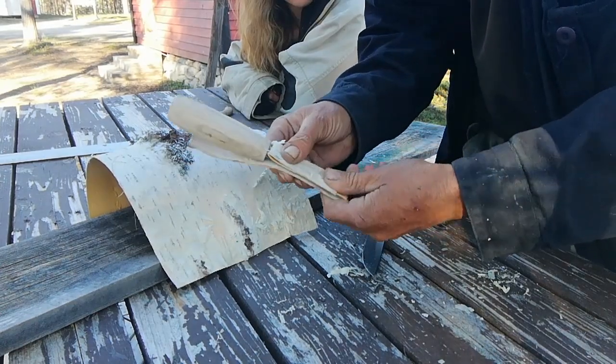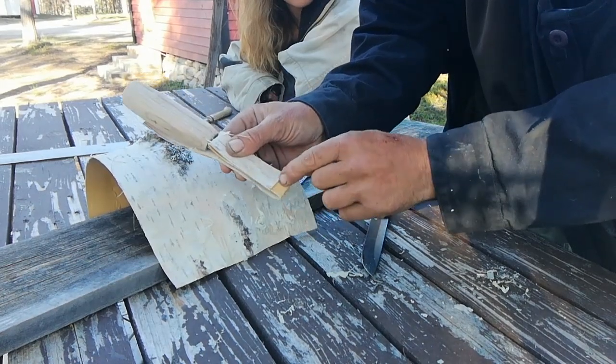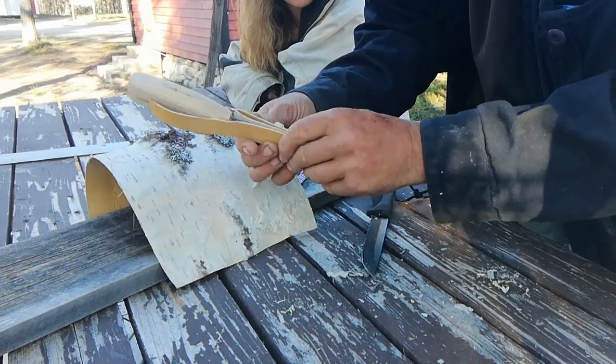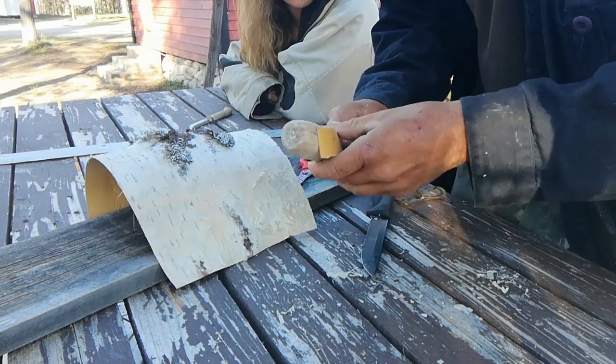Yeah so I could have done with a bigger piece of birch — it's just a little bit too short, so that should come to the bottom. But never mind.